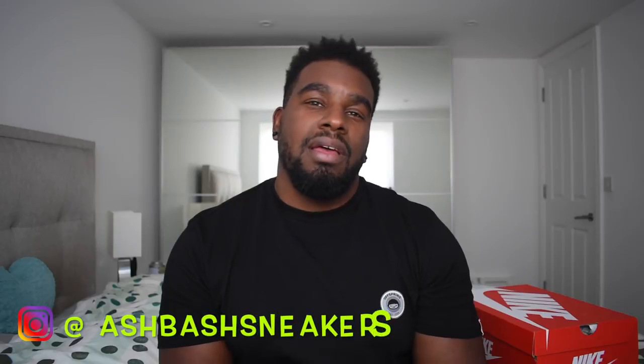So if you're new to my channel, first of all, salute to you, hopefully you enjoy — like, comment, subscribe, all that jazz.